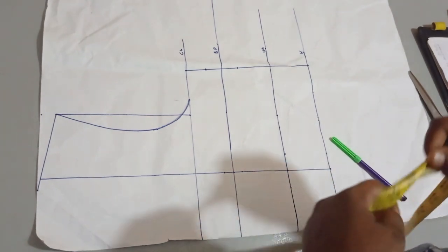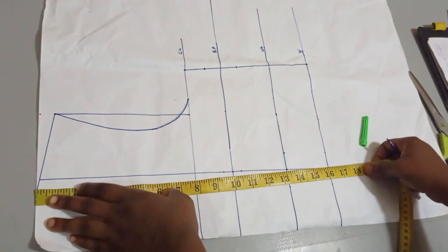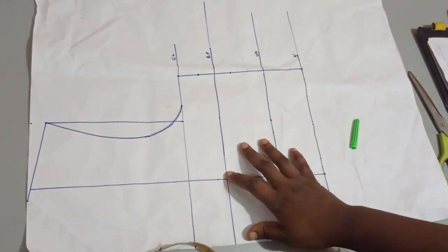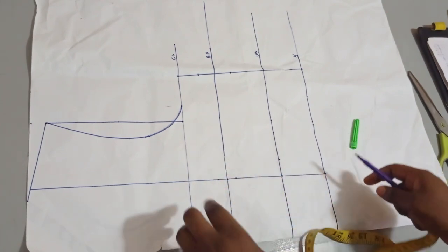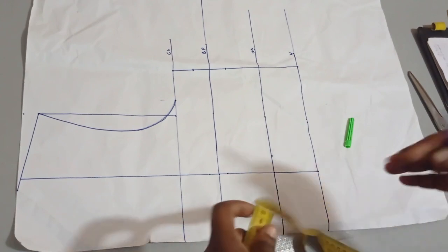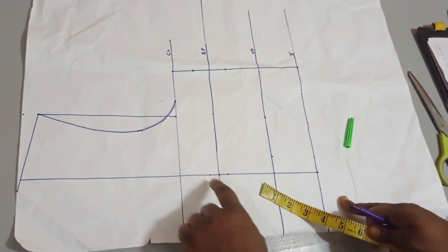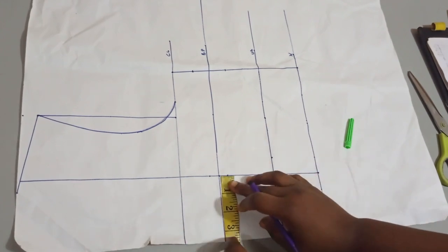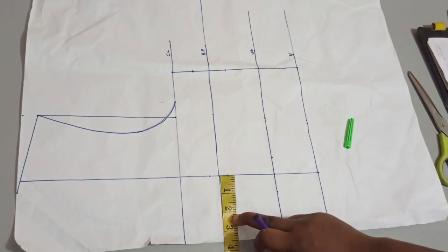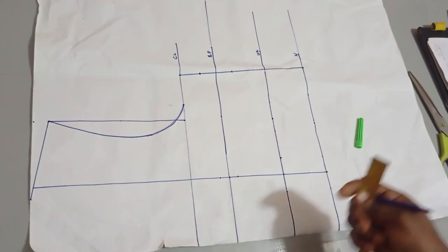We'll be learning how to make a basque corset dress. We will be building our cup — we'll not be using a ready-made cup for this. This is our basic bodice: the chest line, bust points, under bust, and waistline. This is the armhole curve, and this line is the bust span, also known as nipple to nipple. For this person, that measures seven inches; half is three and a half, so we have three and a half right here made into a straight line.